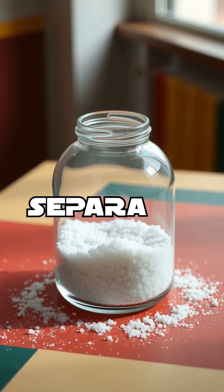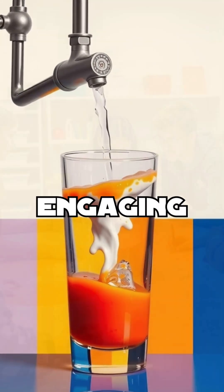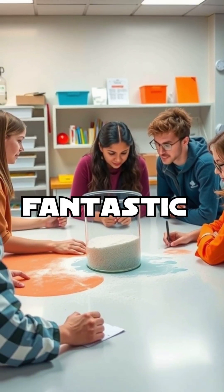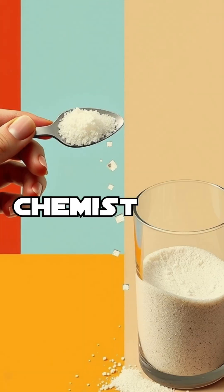Did you know that you can easily separate salt from sand using just water? This engaging experiment is a fantastic way to introduce your students to the concept of solubility in chemistry.